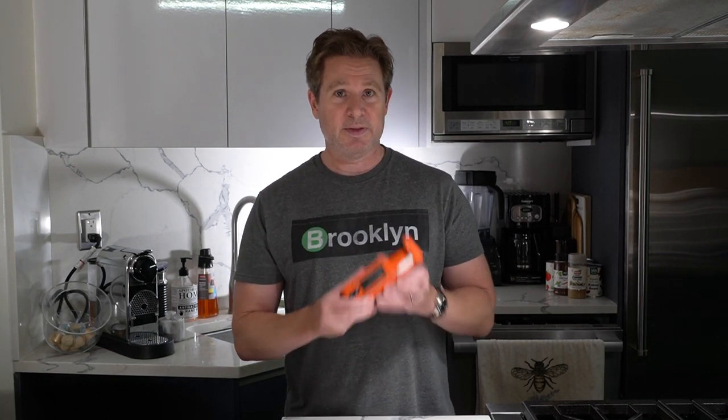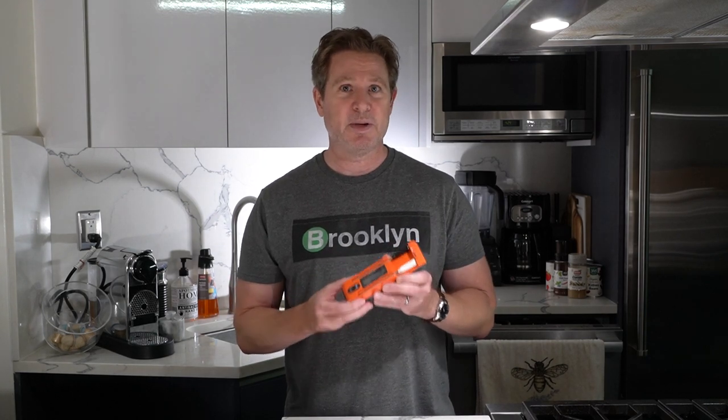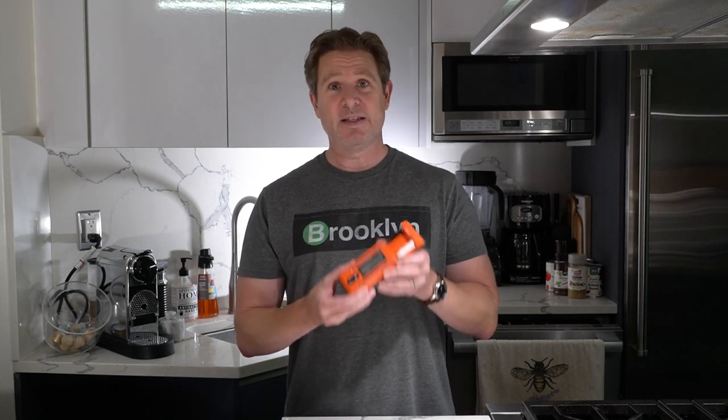So when I do get reached out to by companies that I really appreciate, like a few weeks ago I did a review for this Thermapro Twin Temp Spike Digital Thermometer — this thing is great. Check out that video by the way.